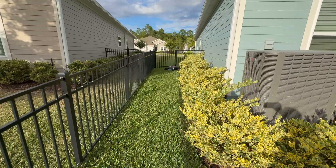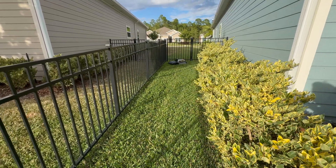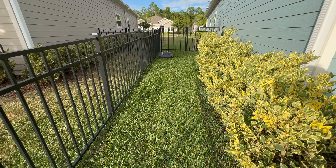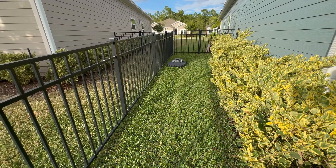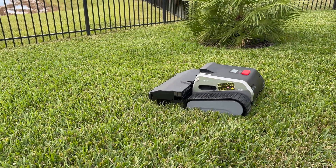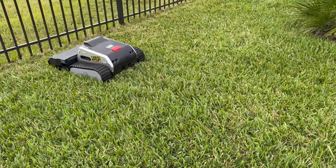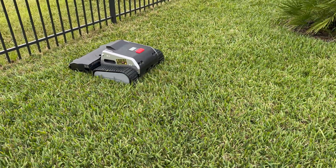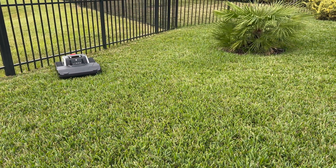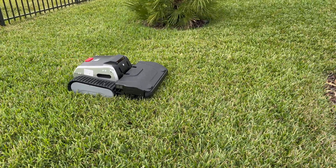As for settings — right now I have it set to the sweet spot of 3.55 inches for the cutting height, and 1.3 feet per second, because it likes to hop a lot on the undulations. When it hops, the front rotary blades kind of lift upward and have a tendency to miss some blades of grass. So to curb that, I slow the speed down so it doesn't hop as much. 1.3 feet per second is my sweet spot right now.